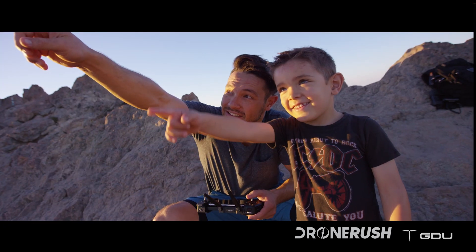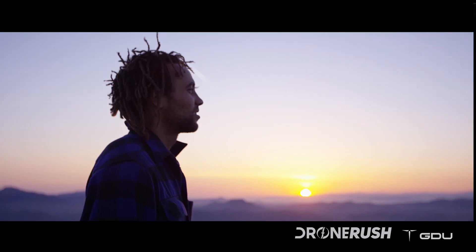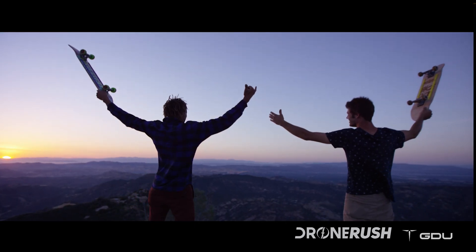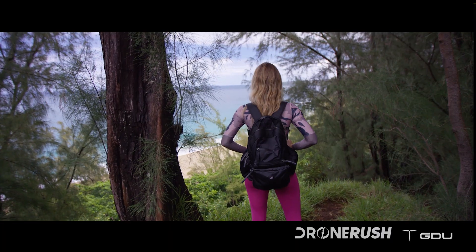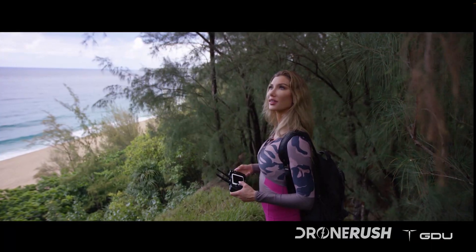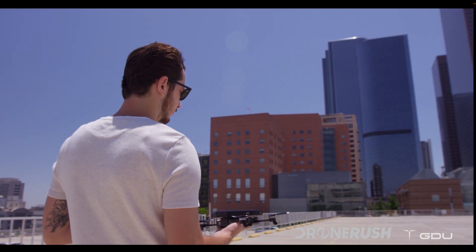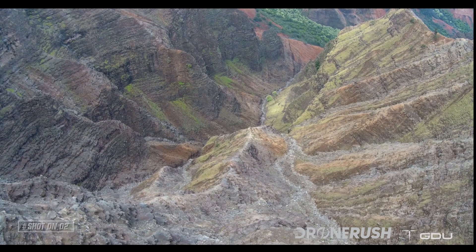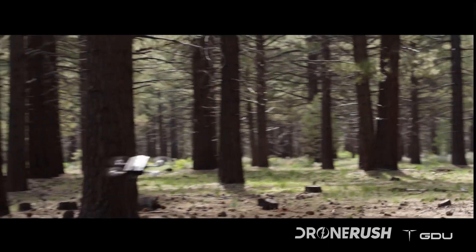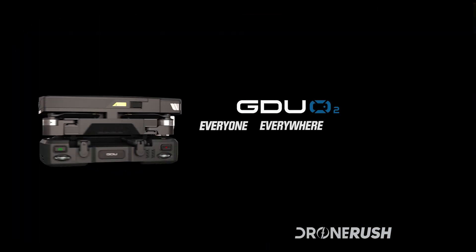Being creative with the O2 is as easy as pointing and shooting. We built this drone so anyone can focus on living and life's moments and being able to capture those moments forever. Behind every video or photo is a story. Wherever and whenever you need it, there's an O2 to unfold your creativity. GDU O2 — everyone, everywhere, anytime.